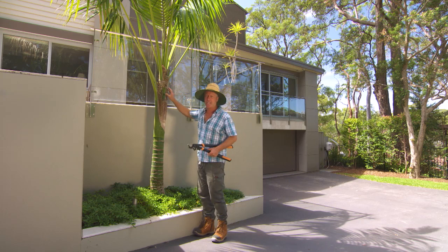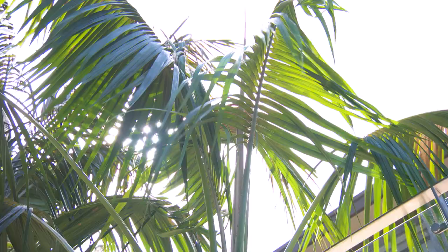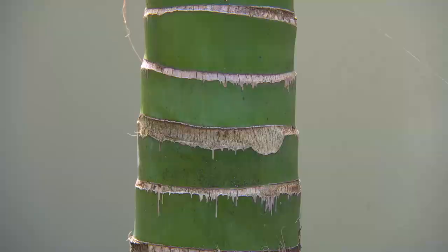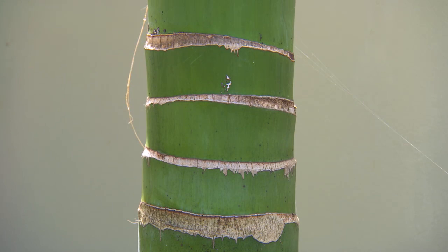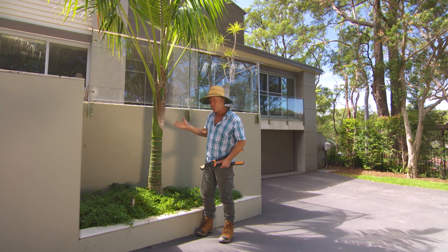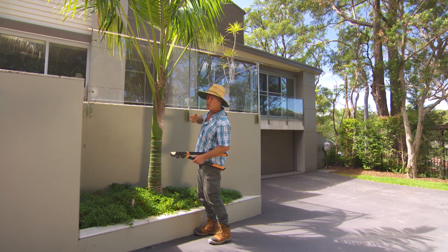One of my favourite palms is this one here, the Kentia palm — Howia Forsteriana, native to Lord Howe Island. They are just magnificent. Beautiful, graceful fronds that form this lovely symmetrical shape. And the trunk — look at that, beautiful. They tend to stay green when grown in the shade, but out in the full sun they do darken off a bit. From time to time you'll get fronds that are just dying, dead, or damaged from the sun.